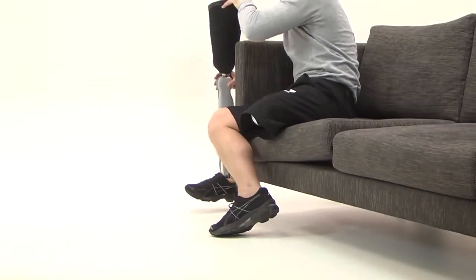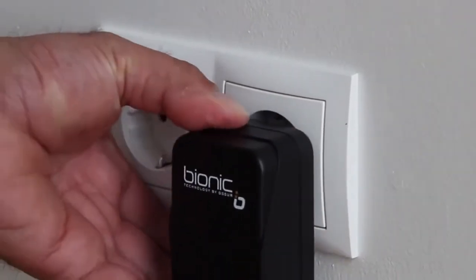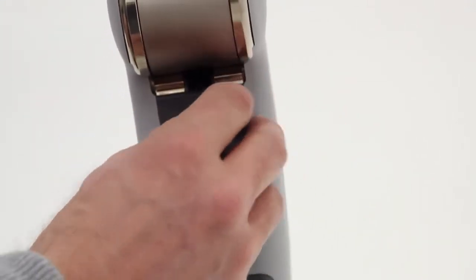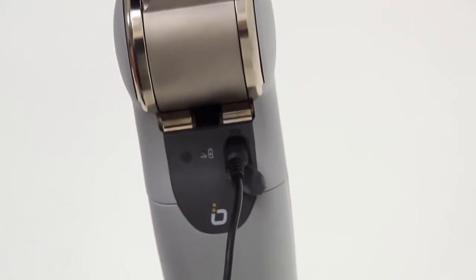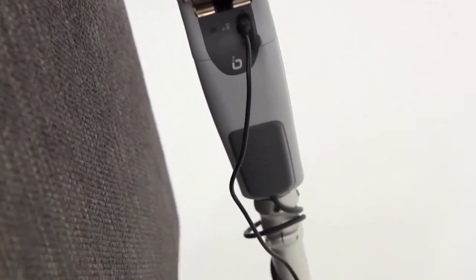Battery: Always take your prosthesis off prior to charging. Only use the power supply that is supplied with the leg. Connect the power supply to an electric socket with AC supply. Insert the charger cable into the charging port on the user interface panel of the knee unit. Allow three to four hours to ensure a full charge.